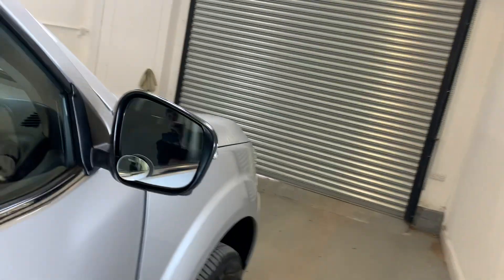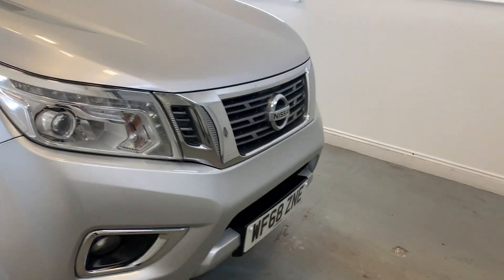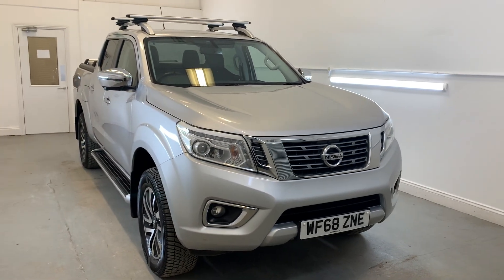This vehicle is available for viewing either through our Hampshire-based branch or our online process. If you have any further questions or inquiries on this vehicle please do feel free to get in touch, and thank you very much for watching.